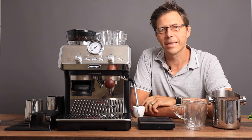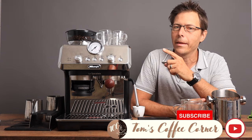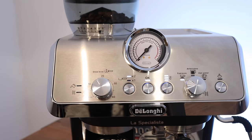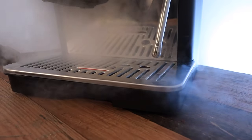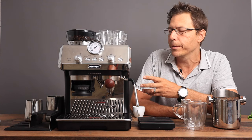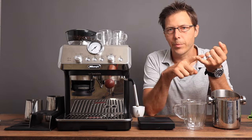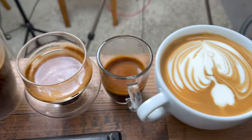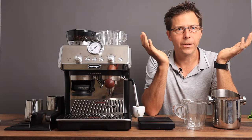Hello coffee friends. My name is Tom from Tom's Coffee Corner. Today we're going to take a look at the La Specialista Arte model from DeLonghi. This is the EC9155 — it is the most economical of DeLonghi's offerings which includes the integrated grinder. Today we are going to do an espresso, a lungo, an americano, a long black, a cappuccino, and a latte macchiato. Let's get started.